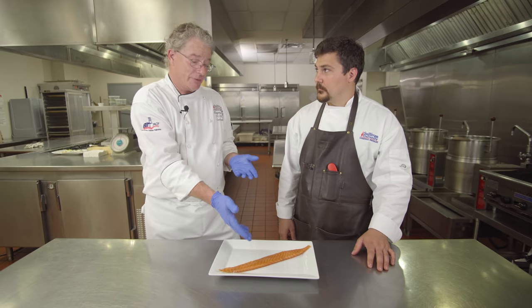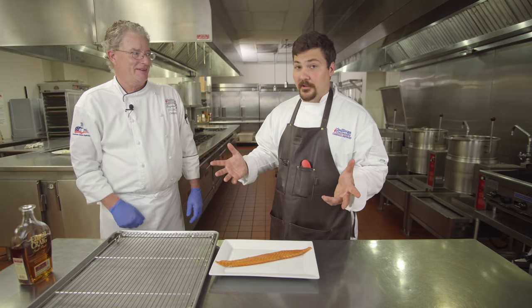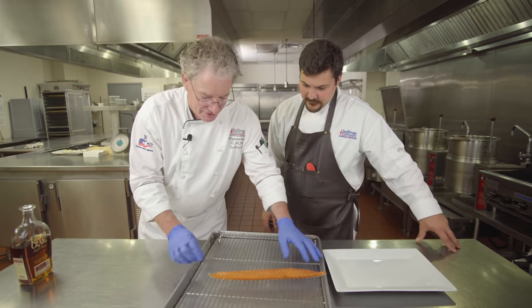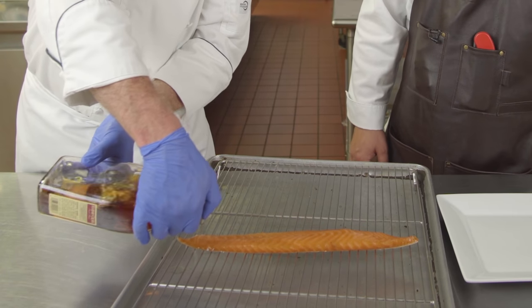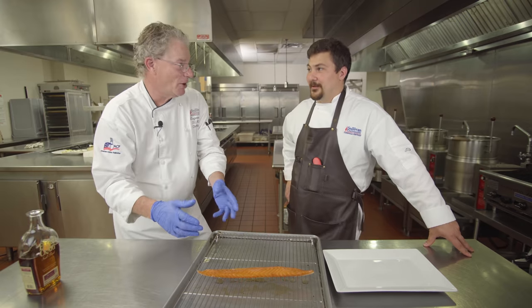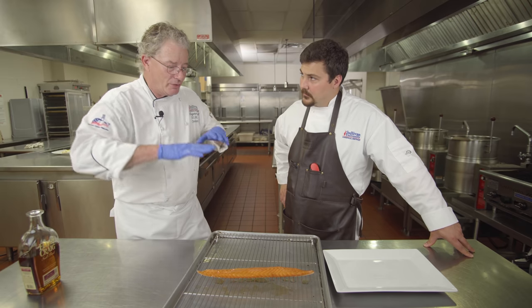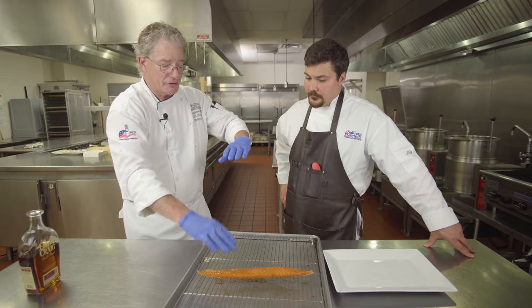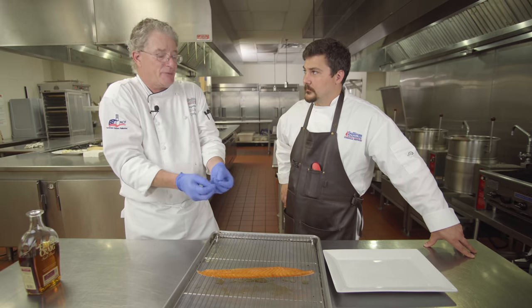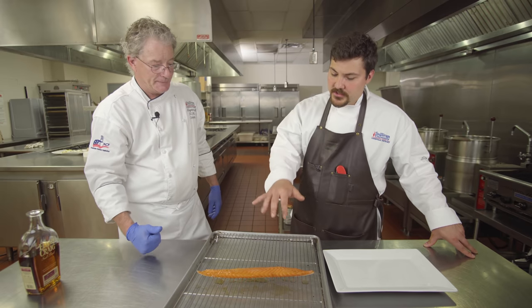Before putting this on the smoker, we're going to do one extra thing — we're in Kentucky, so we're going to use bourbon. We'll put it on a trivet and apply some bourbon. Now, I know we just said wet surfaces don't take smoke, but bourbon is 94 proof — 45% alcohol — and at room temperature it's already starting to evaporate. When it gets into the smoker at 70, 75, or 80 degrees, it'll evaporate straight away but leave that flavor behind. That's what we're looking for: residual bourbon flavor, then a dry surface again.